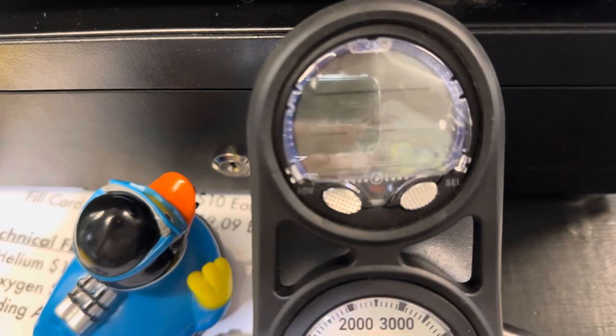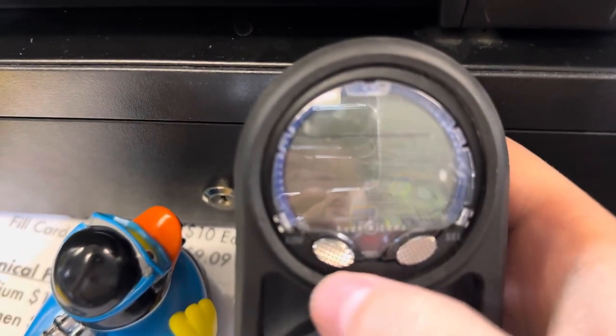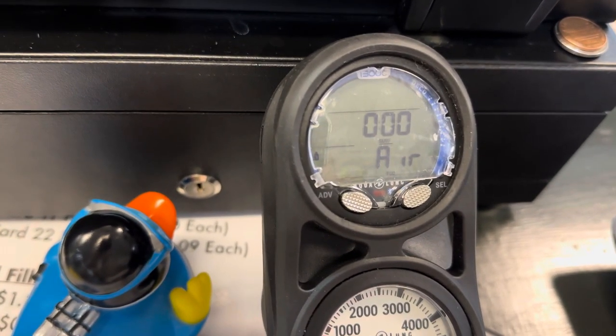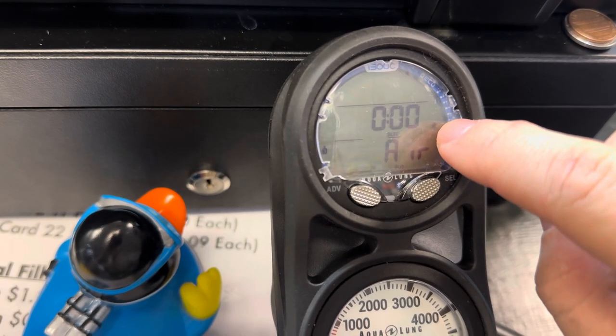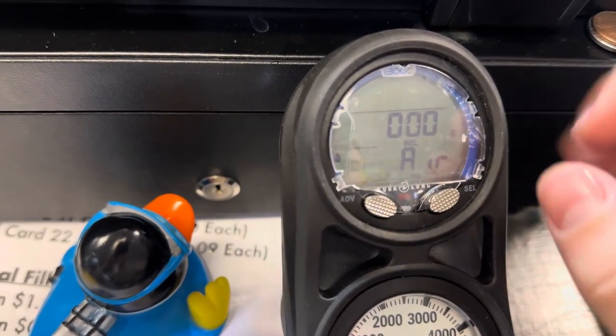Let me try to get the camera not to be shaky and not have too much glare. The computer is currently off. I'm going to turn it on by clicking one of the buttons. It's going to do a countdown. It gives you that beep and you can see that Bluetooth is on with that flashing light right there. If the battery is low, it'll give you a low battery warning and the Bluetooth won't be able to turn on.